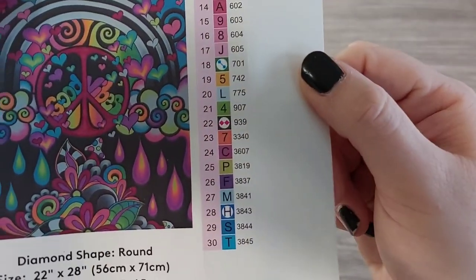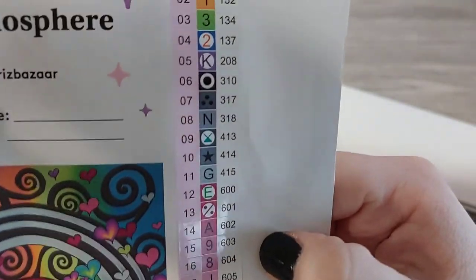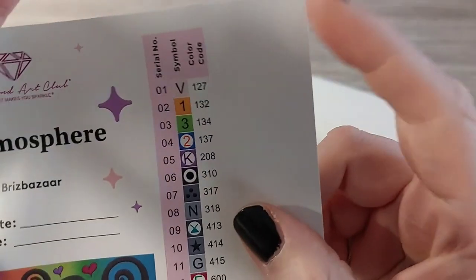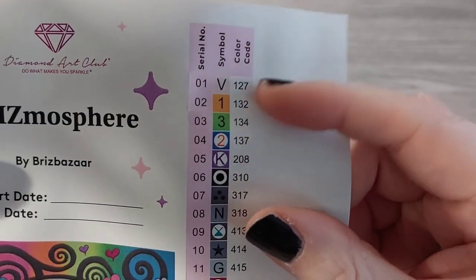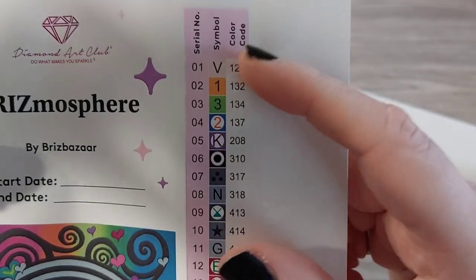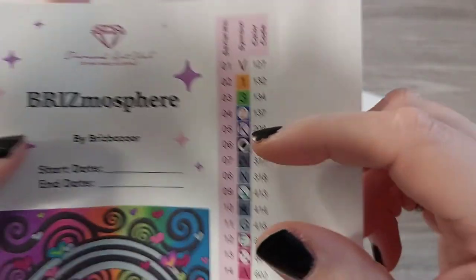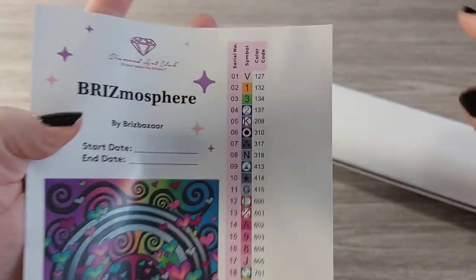Let's have a look at these symbols — lots of alphabet, numbers, a few symbols. I don't like when Diamond Art Club does this: instead of 1, 2, 3, 4 in order, it's V, 1, 3, 2 — that's not good for my mind. That makes me uneasy.